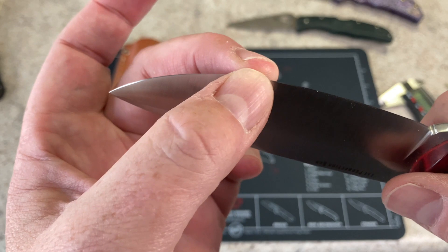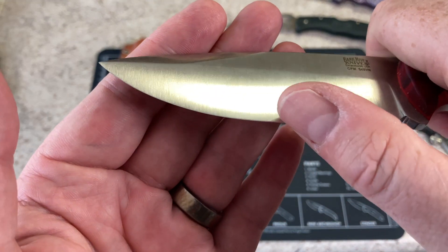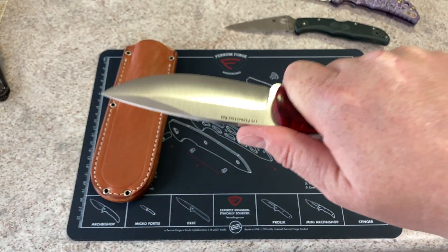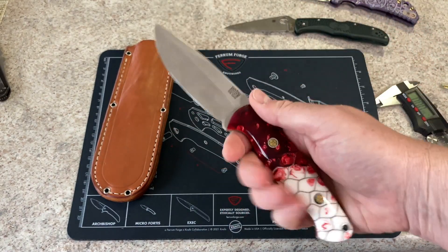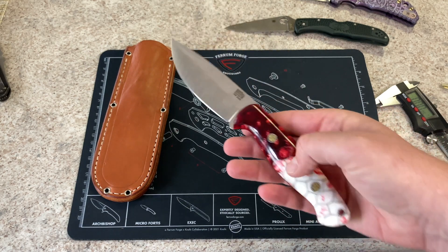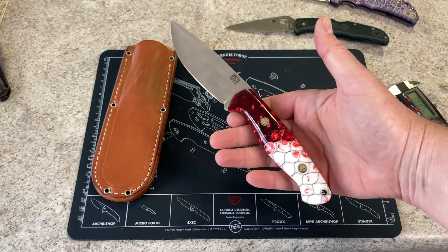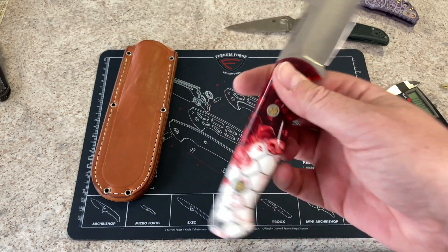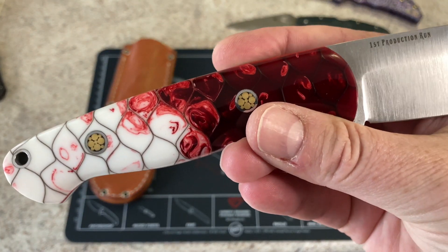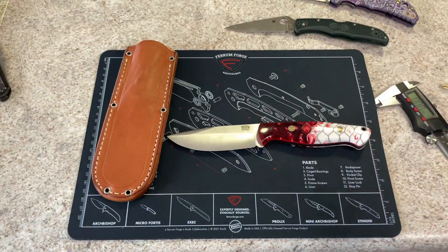This thing cuts cardboard like a dream, cuts wood — really good outdoor knife. I would say if I was going to carry this for hunting and things where I might get bloody, I may want something with micarta for better grip. But when you really want something aesthetically — it looks like koi fish. Let's go ahead and turn this around and do some final thoughts.